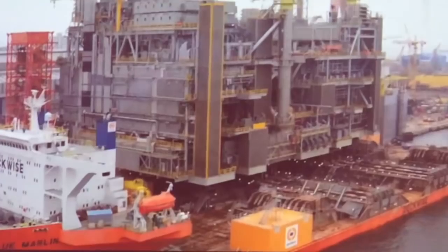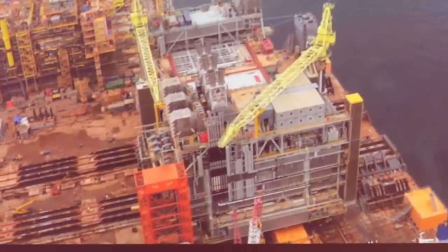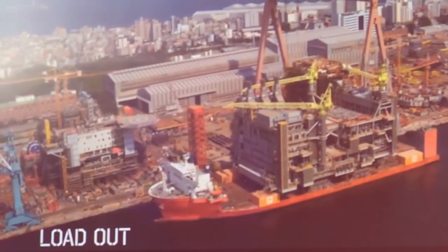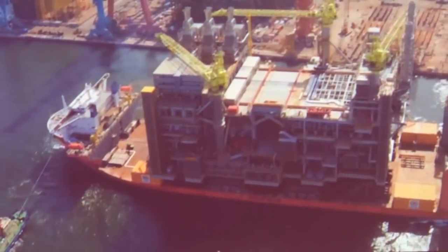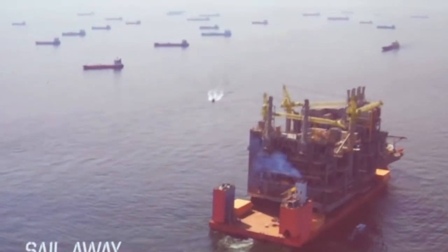The skidding operation actually took — let's say from the initial position to the ship's final position — a little more than a couple of days. We did a first move up to the edge of the pier, and then the final load out operation with the installation of the link bridge as required.